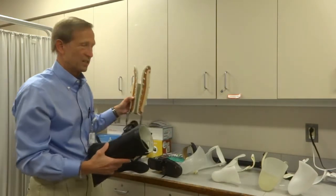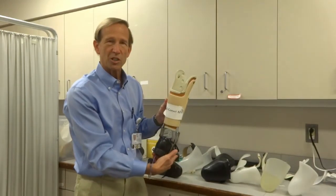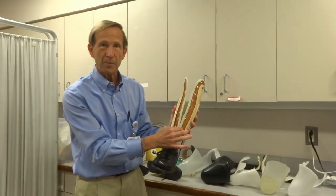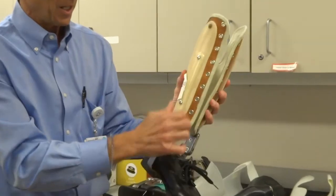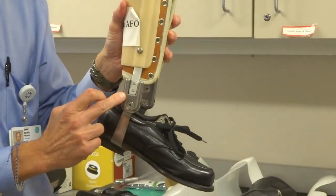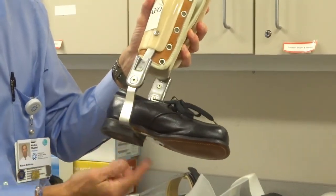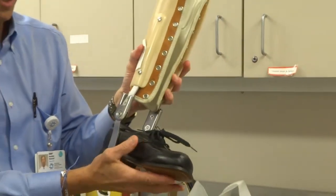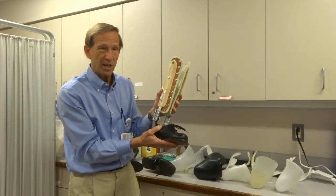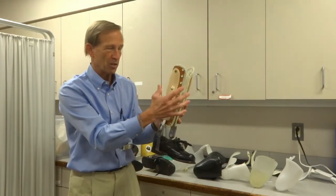We have another version that's a bit heavier but performs the same function — called a calf corset AFO. It works essentially like a corset for your calf, tightening with laces or Velcro, and transfers the weight through metal bars down to a two-channel ankle joint that can lock the ankle in any position, connected to that metal stirrup attached to the shoe. This allows us to set and immobilize the ankle position anywhere we want, bypassing the foot and ankle by transferring load up to the calf.